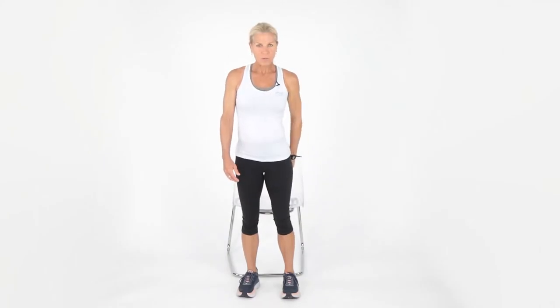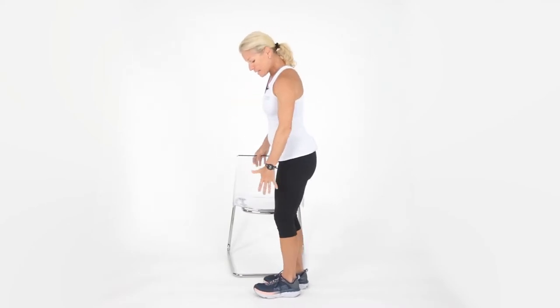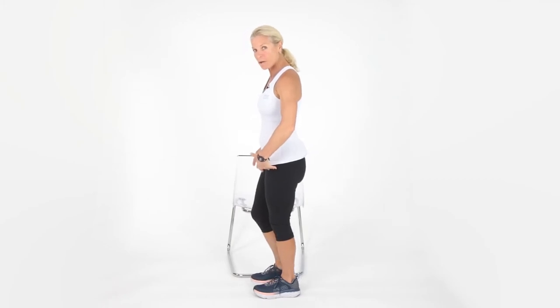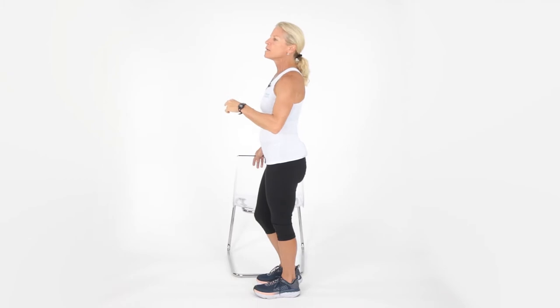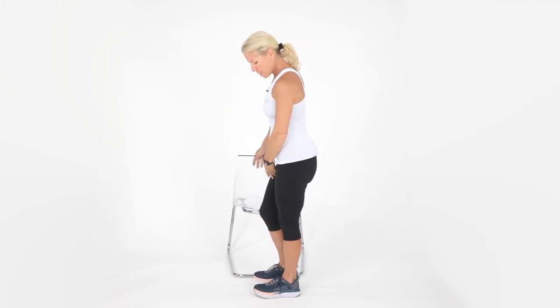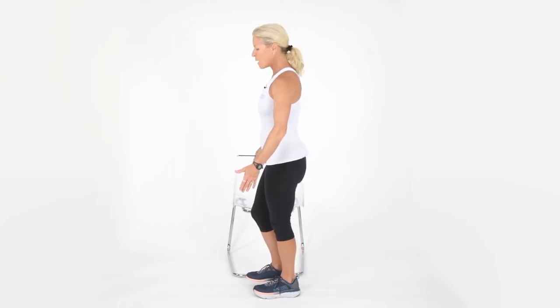We're going to start with a standing on one leg drill. I've got a nice sturdy object next to me — if you have a wall or a chair, that'd be great. Take your leg; I'm starting with my left leg. My standing knee is nice and soft. I'm going to take my eyes and fixate on something — find a spot, either a window or doorknob, and just stare at that. Then lift up your other leg just slightly off the ground by a couple inches, and go ahead and let go of that chair or the wall.